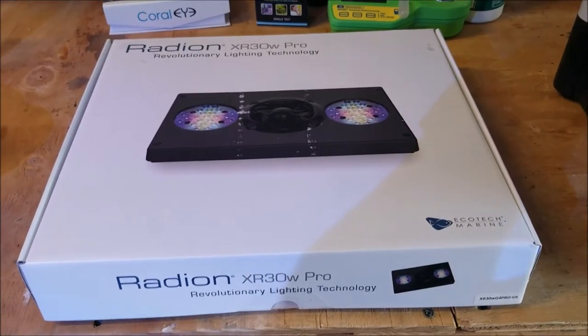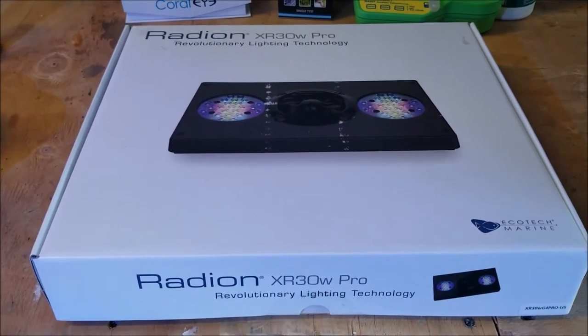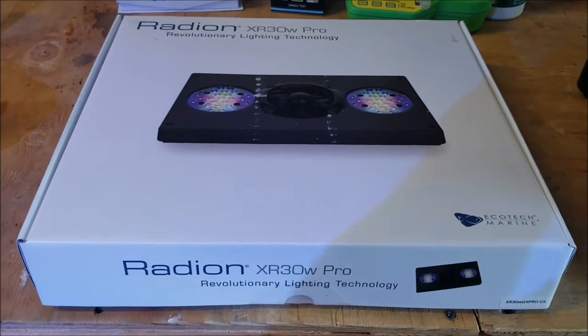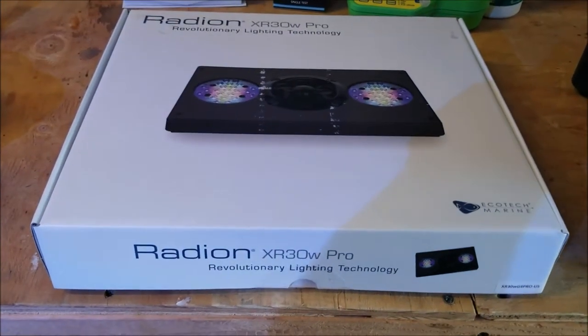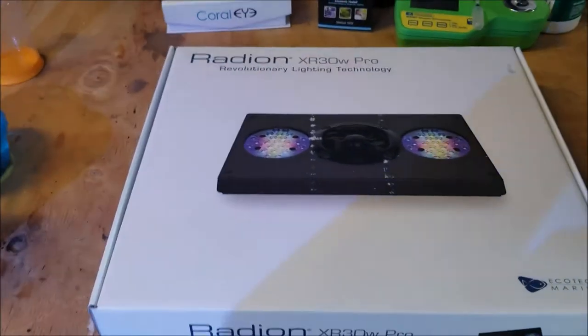This is Aqua Doug coming back at you. Today we are unboxing a Radeon XR30 Pro — the Pros are the newer ones that everybody's all hyped up about. Obviously it's revolutionary lighting technology and I'm very excited.